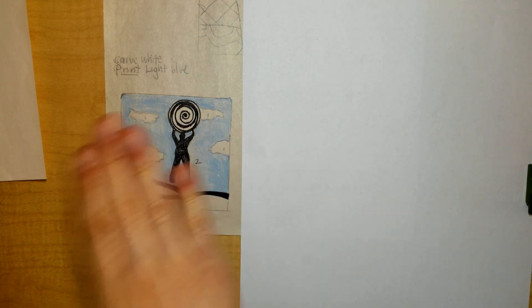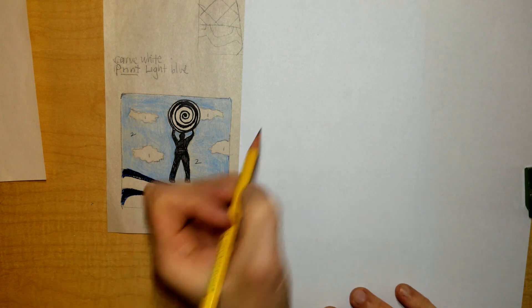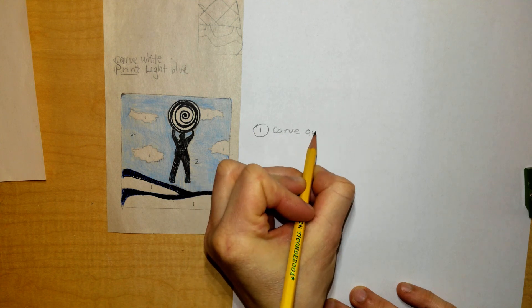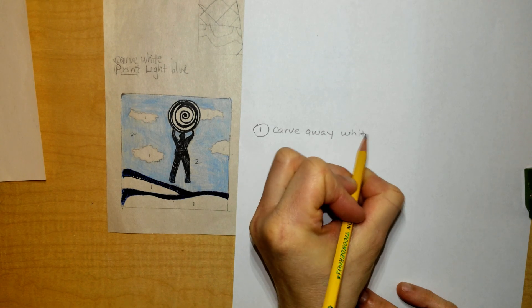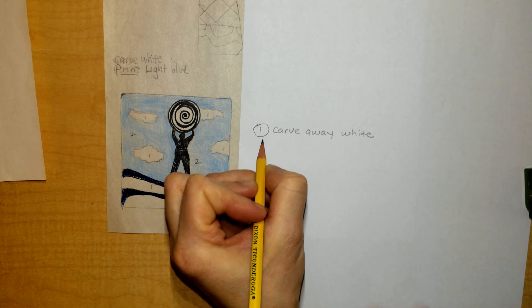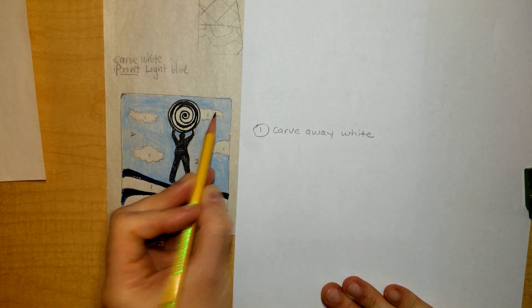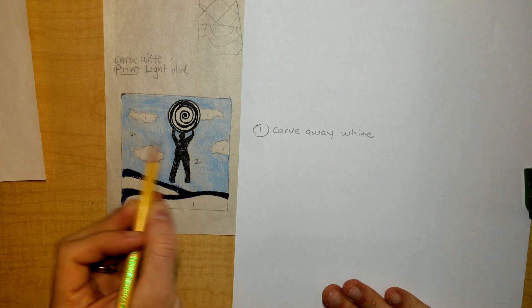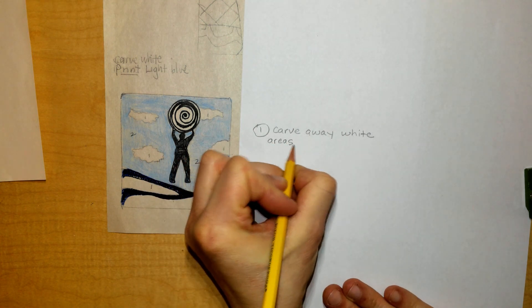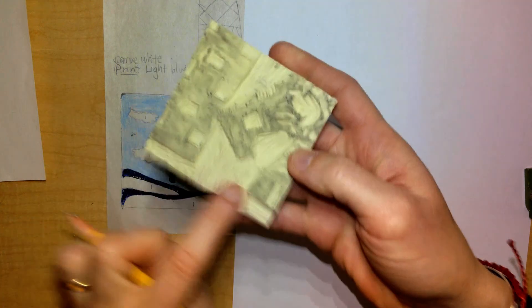If you've gotten to this step, what I want you to do next is on that piece of paper, start writing down your steps and labeling with numbers. The first thing I'm going to do is carve away my white areas. You can do this with me now if it's helpful, or you can wait until I'm done — I'll keep this up on the board. I'm going to carve away with my carving tool anything that is white. When I say plate, I mean this piece of rubber — you're going to be using the other side of it, removing the material.